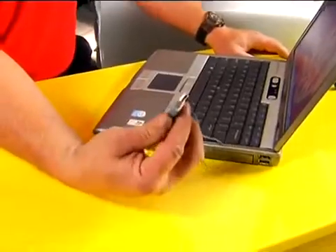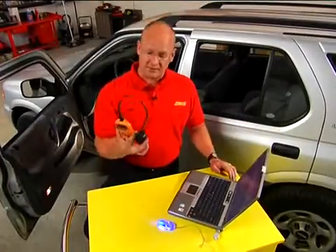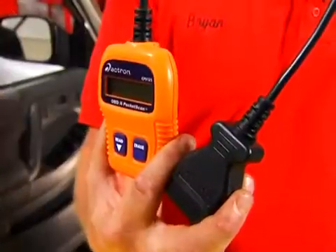If you can understand plugging a USB device into a computer — such as a mouse — then you can understand exactly how a code reader works on today's vehicles. All vehicles since 1996 have a giant USB port called OBD2. This plugs in, it tells you exactly what the code is, and gets you aimed in the right direction.